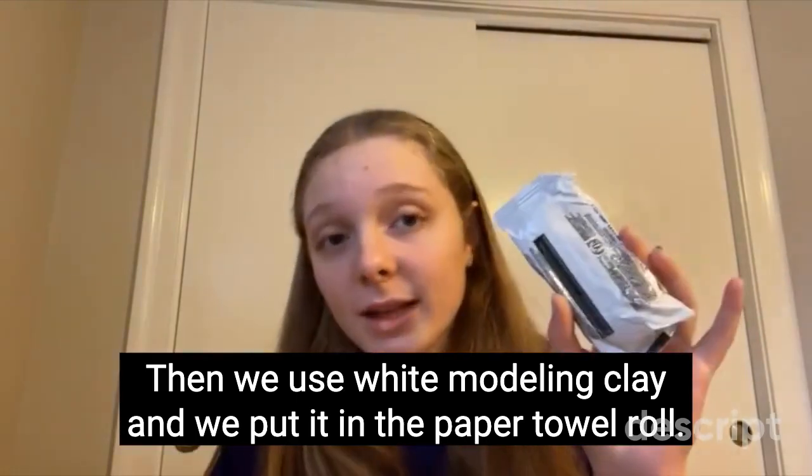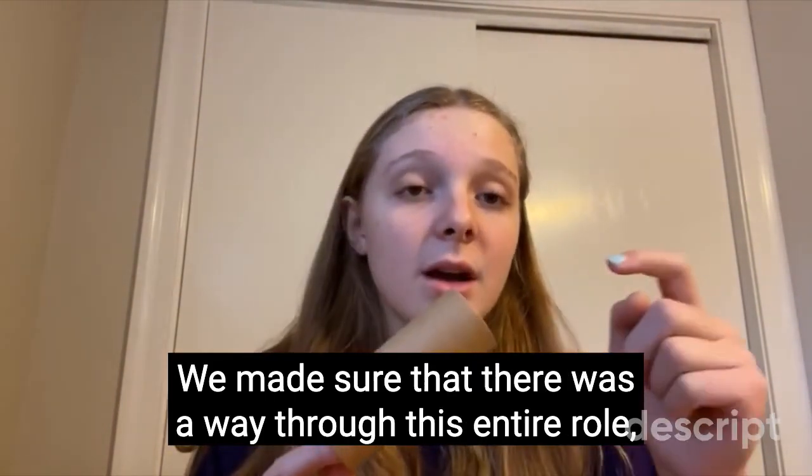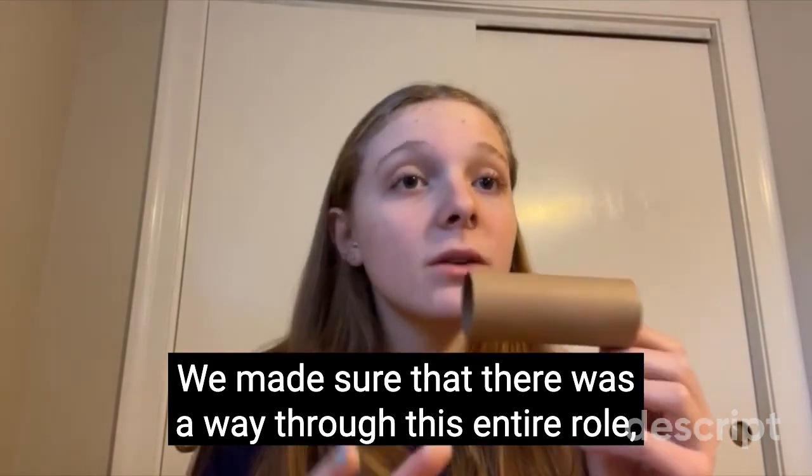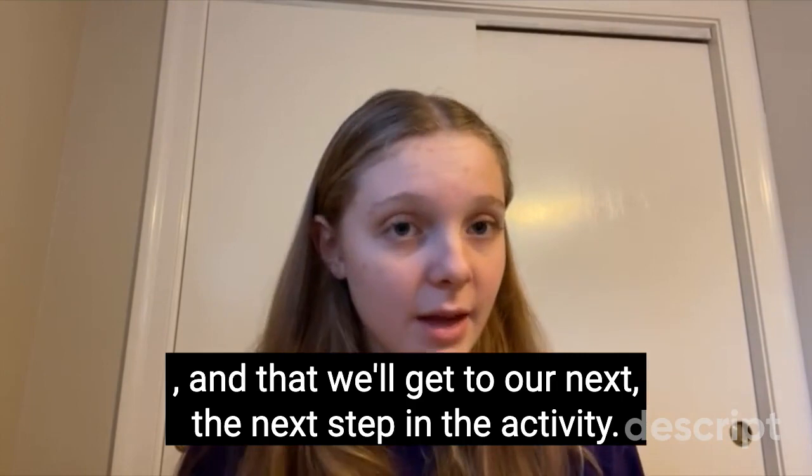Then we used white modeling clay and put it inside the paper towel roll. We made sure that there was a pathway through the entire roll, which will be important for the next step in the activity.